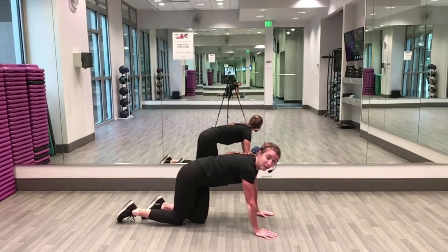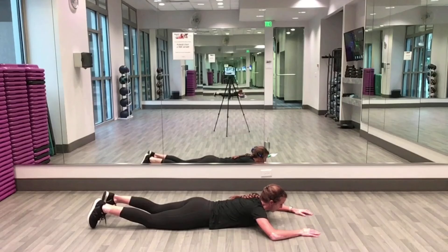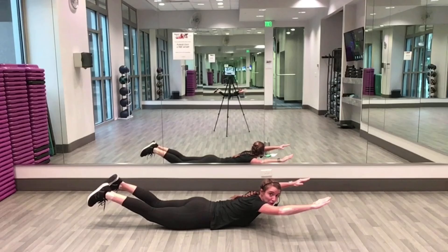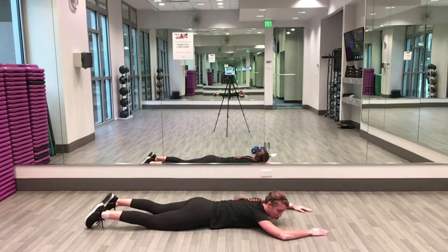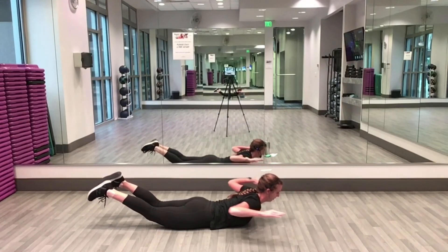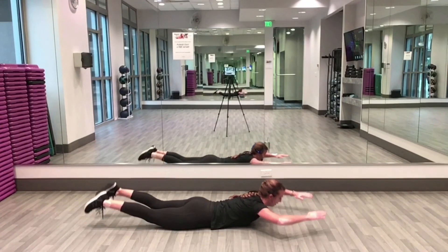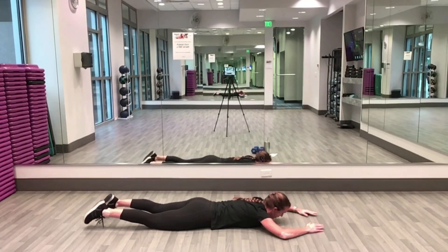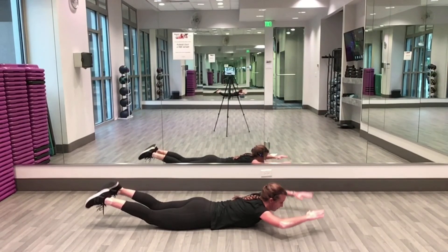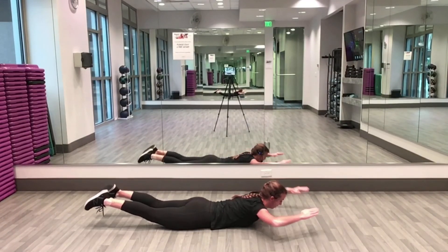Superman and an arm pull — here we go! Superman up, pull your arms down, reach your arms out, lower down to the floor, up, pull, out, down. Halfway there, keep yourself going, we have 10 seconds left here.